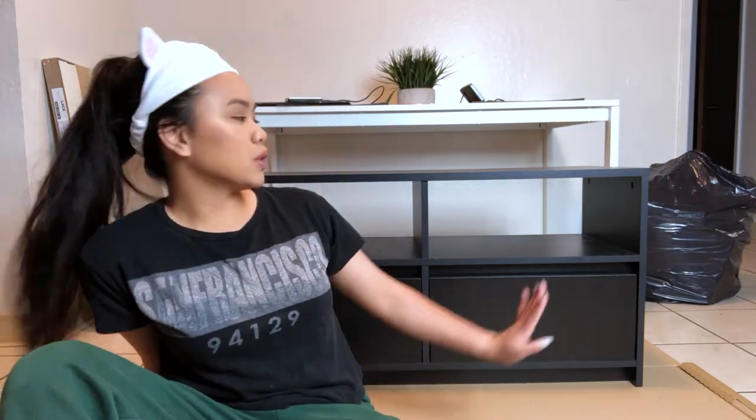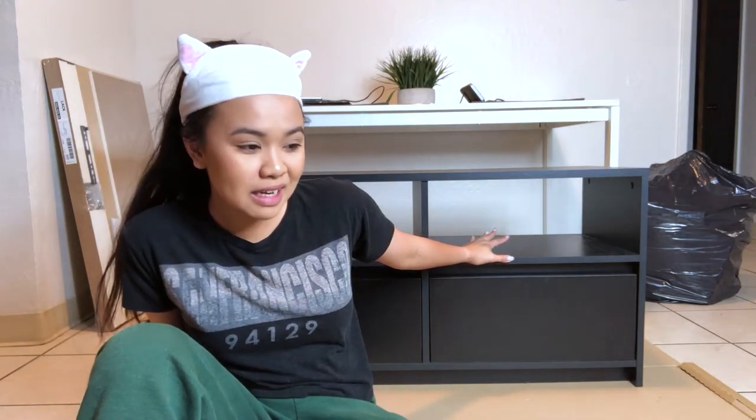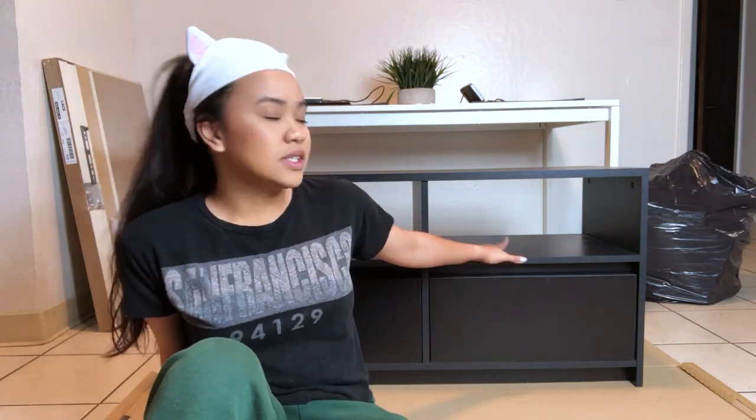Hello everyone. So today I'm going to be doing a DIY video. I want to paint this white. I'm going to go ahead and try it myself — I've never painted anything before besides my nails, so I don't know how this is going to turn out. Basically, this TV stand right here, I want it to be white, because my goal is to have all white furniture in this house.